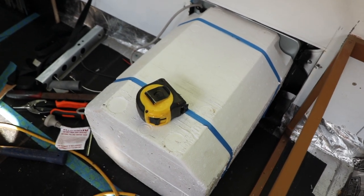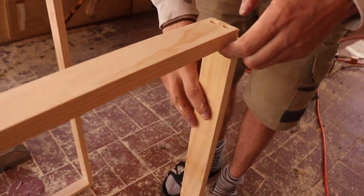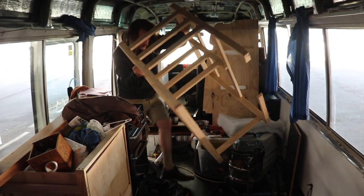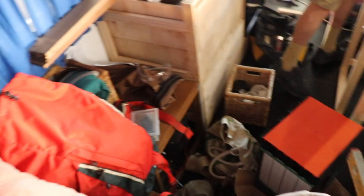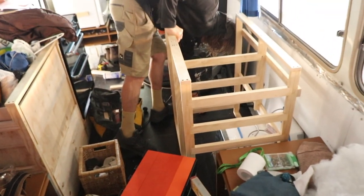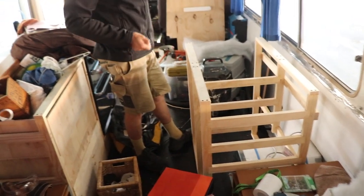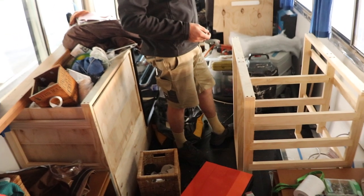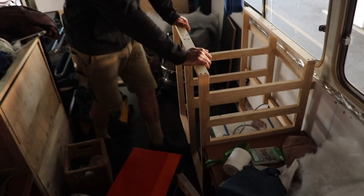Dan is over here building our kitchen carcass — glue and screw. This side will have our sink with three drawers, and our hot water system will be on the bottom. We've got a lot of stuff in here because we're half living in the bus whilst building it — we're currently in a family's driveway. We're slowly moving all of our belongings in and it's becoming more and more livable.